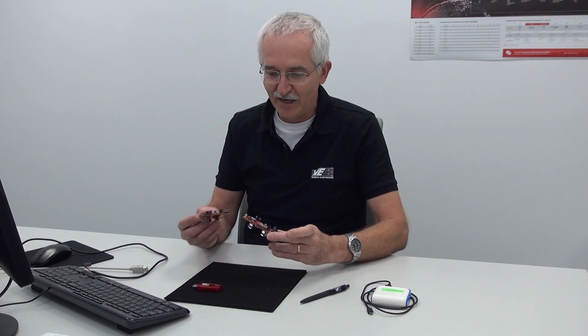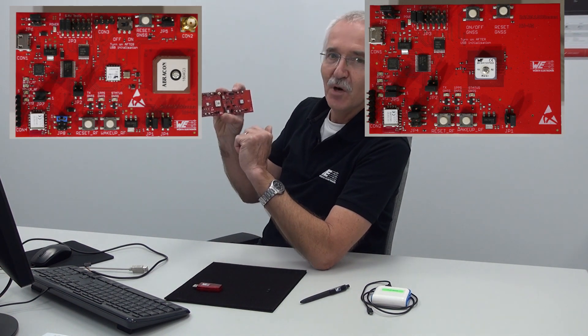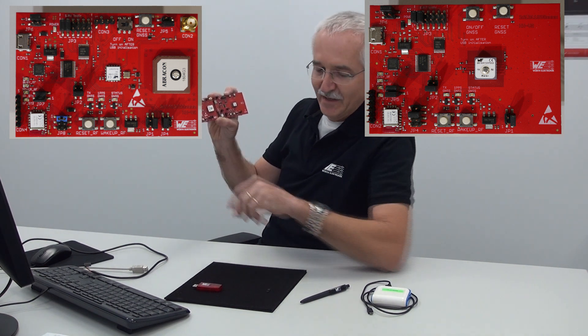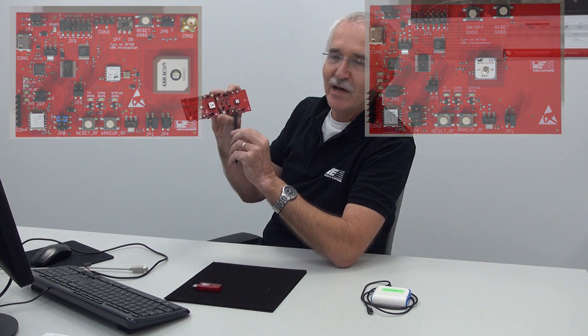Hi, good day friends and folks — welcome to another session of ManyTalks. My name is Manfred Schoemarts, and this morning I'd like to show you a latest development. What we have here are two of our GNSS modules on a development board together with a Thione 1 proprietary radio module.